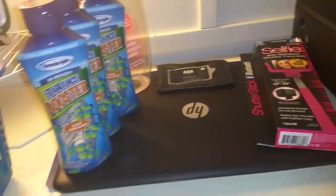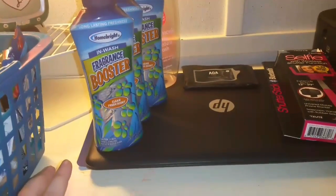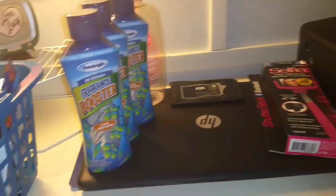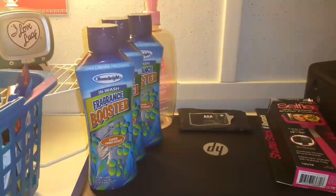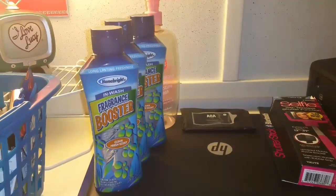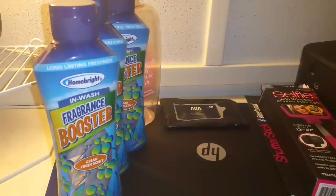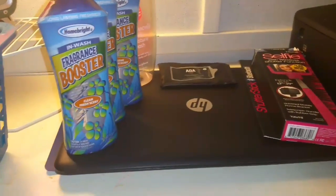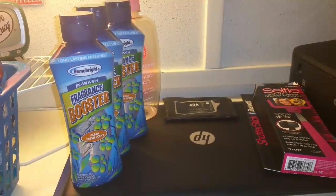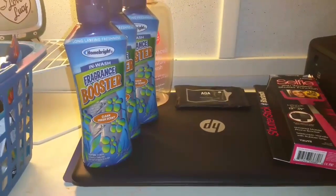Went through a couple of fragrance boosters from Dollar Tree — three to be exact. The reason I went through so many is because at first I was putting in probably two, sometimes three capfuls. I just wasn't smelling it anymore. I do get used to items and smells, so I started using a lot more and went through it quickly. It does smell now that I've used more of it.